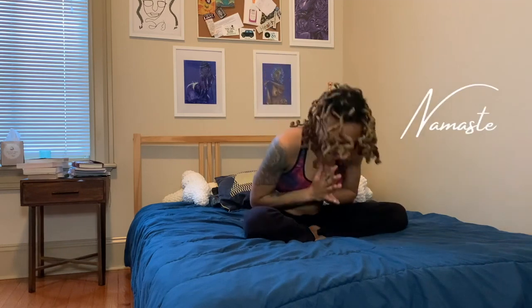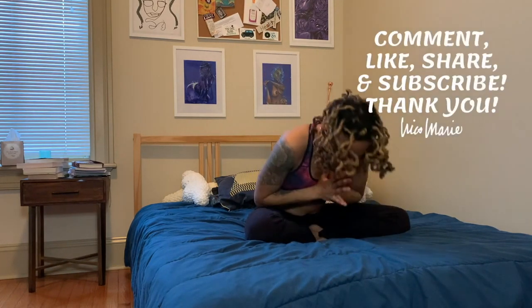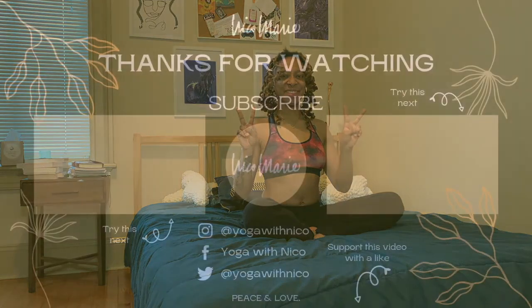On your next inhale, release your hands, sweeping those arms up. Exhale, float the hands down to heart center. Namaste. Thank you for joining me for this practice. Don't forget to like this video, share this video, and subscribe to my channel. Thank you for watching. Peace and love.